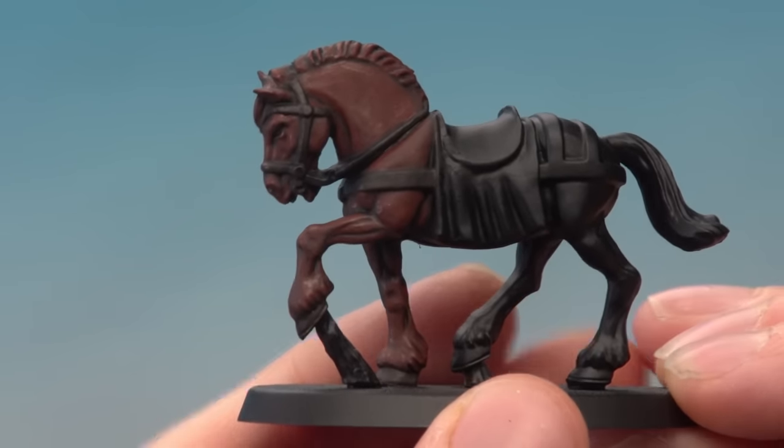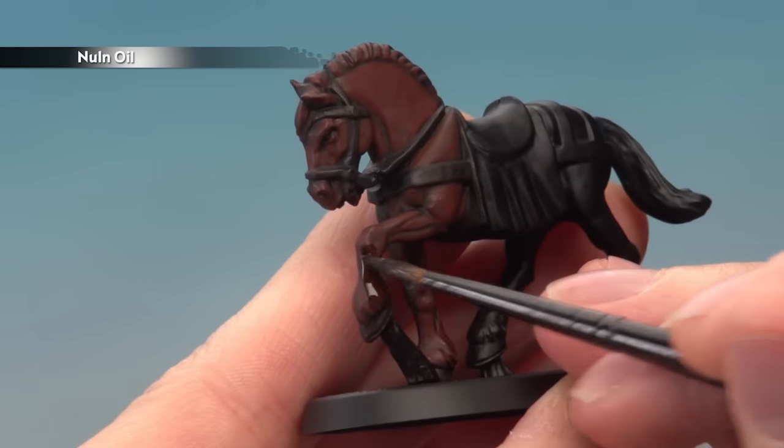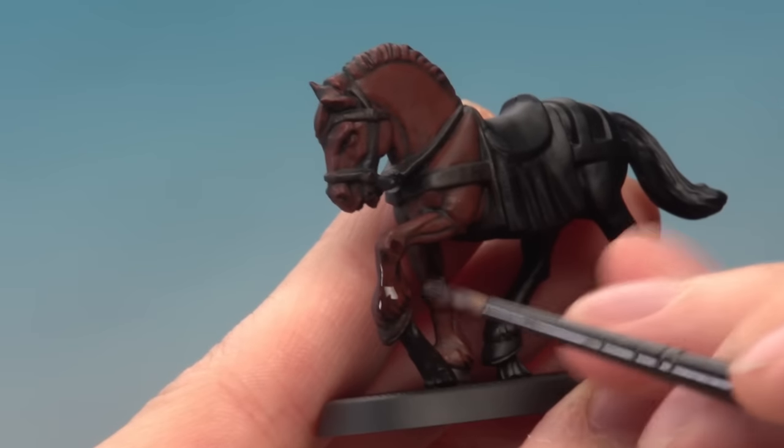At this point, if you want to add any darker markings to your horse you can do so using Nuln Oil. This will be markings around the muzzle or on the legs, and if you want them to be darker you can apply a second coat once the first one's dry.